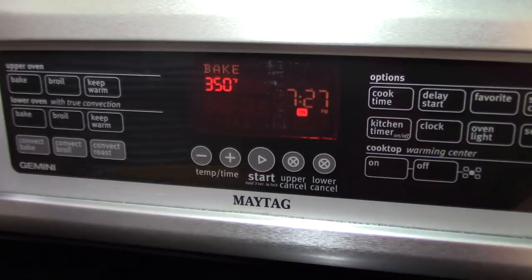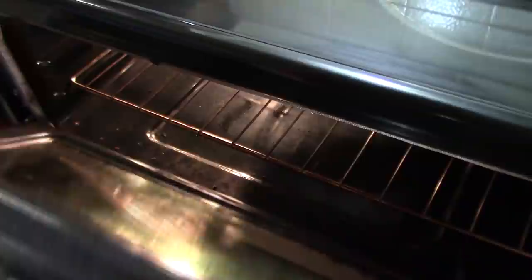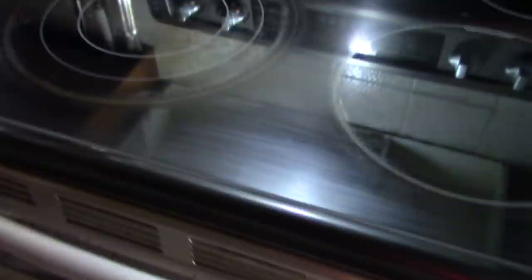Our oven is heated and we're going to put this baby in now. Go grab a snack and we'll see you later. It's been about half an hour for this macaroni pie — let's see what it looks like.